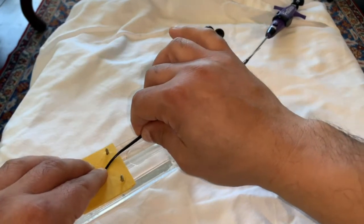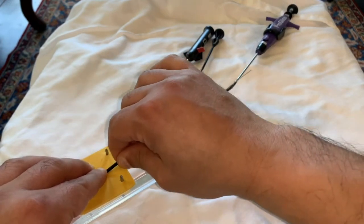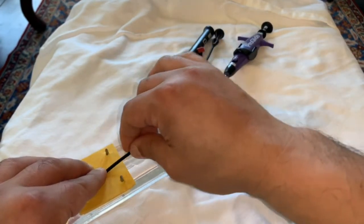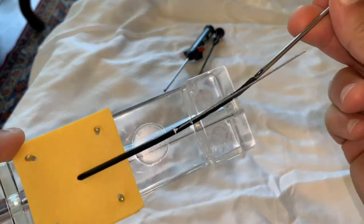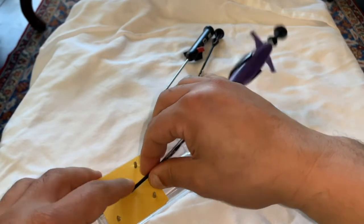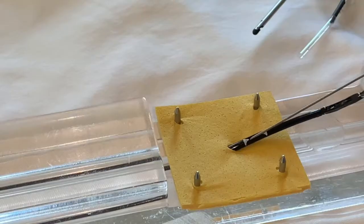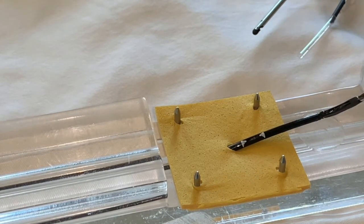The first step is to advance the device over a J wire into the arteriotomy site, and keep going until the segment with the two white triangles is almost at the entry point. And when you get there, remove your J wire entirely and save it for later.